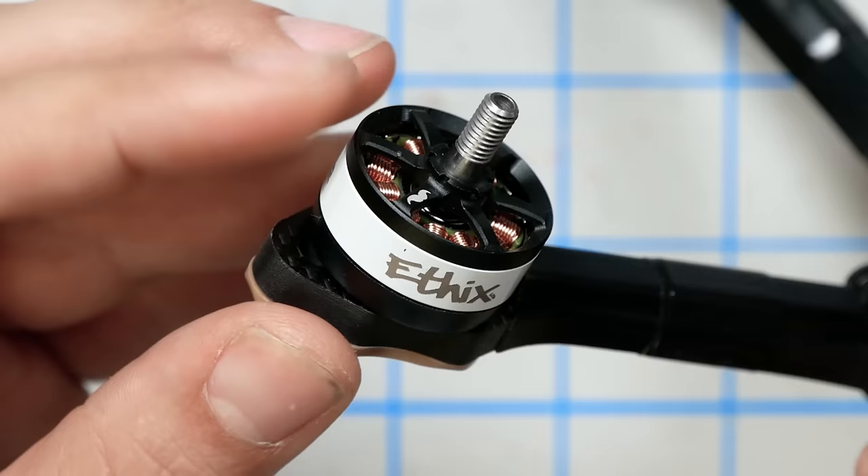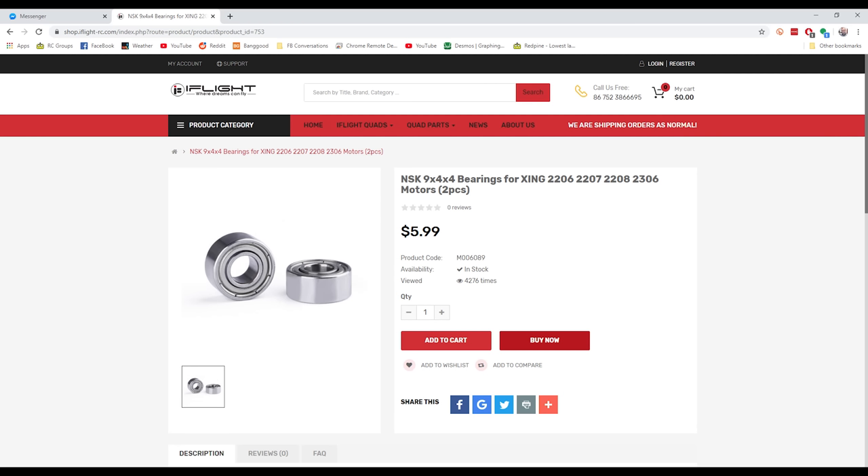The Epic Stout motor on the Steel build is harder to judge, because people love Mr. Steel so much it's hard to separate signal from noise. As far as specs: the Stout is 2306, 1750 kV, N52 magnets — same as the Zing E's — 9x4x4 bearings, same as the Zing E's. The Steel motors have NSK bearings, which are some of the best you can get. And — holy crap — the Zing E's also have NSK bearings. So actually the same bearings between them.